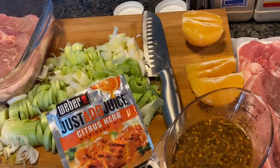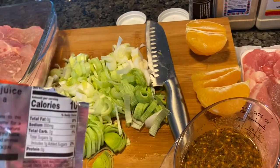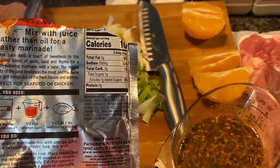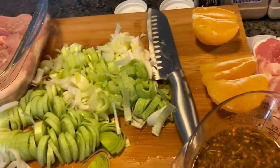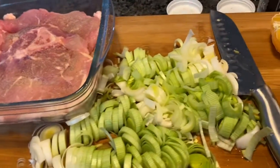Hey everybody, do you guys ever experiment with all those seasoning packets you see in the store? I do, especially when I'm in a hurry. I found this one — you mix half a cup of orange juice with it, but you don't have to just do that for the marinade. You can jazz it up a little bit, which is what you're supposed to do.